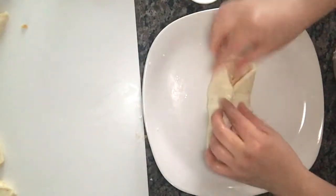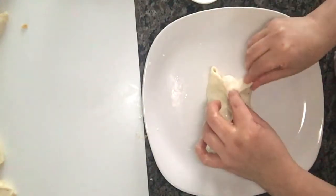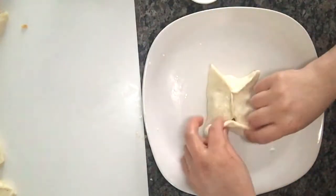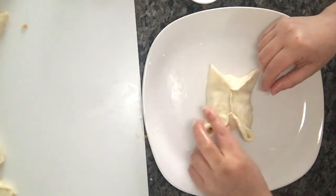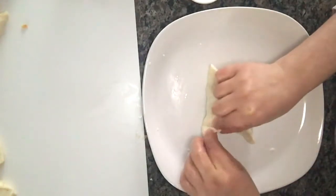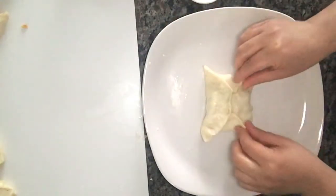I think that all the pieces are very good, so that you don't get rid of the pieces. We'll keep the rest of the pieces until we are done.